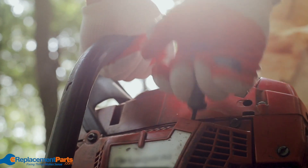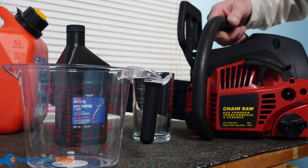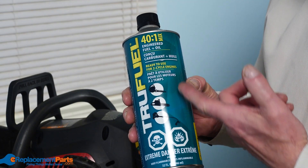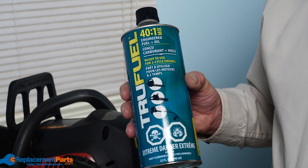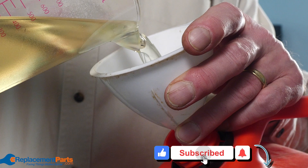Hey everyone, it's Tom from EverplacementParts.com and today we're going to be showing you how to properly mix fuel for two-stroke engines. There are several pre-mixed fuel options that you can use to ensure you're using the right fuel ratio, but if you own your own power equipment, mixing the fuel yourself is a much cheaper option.